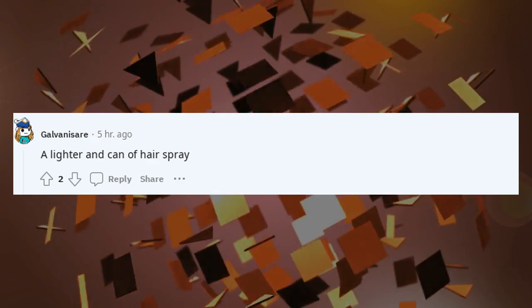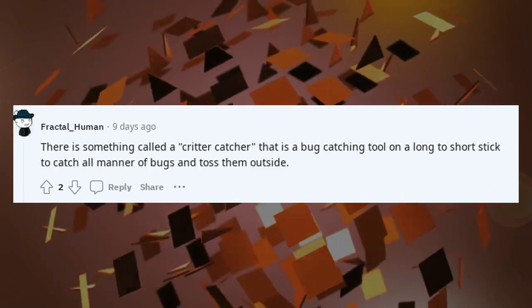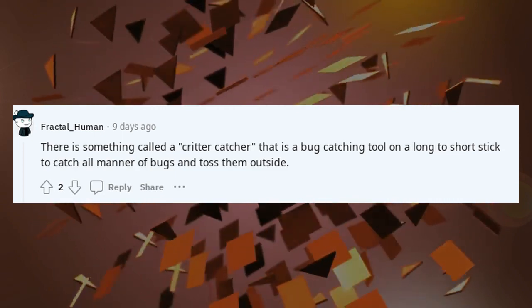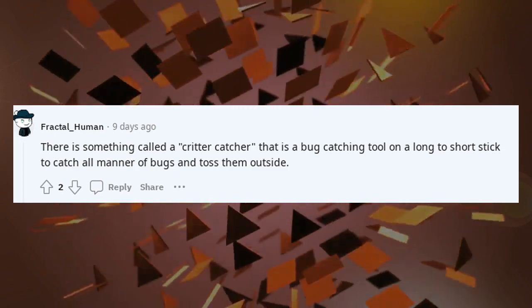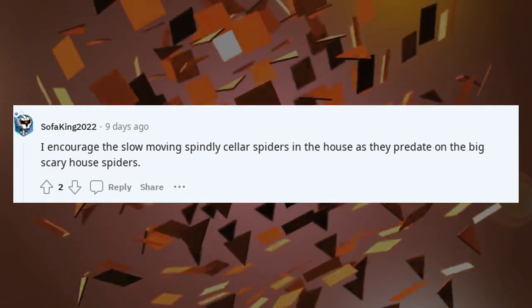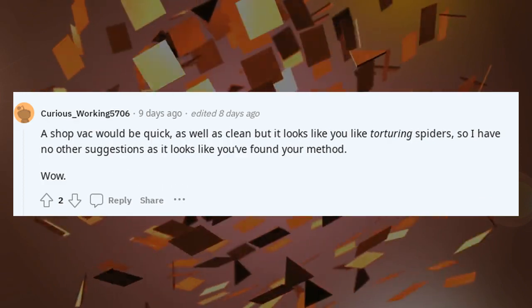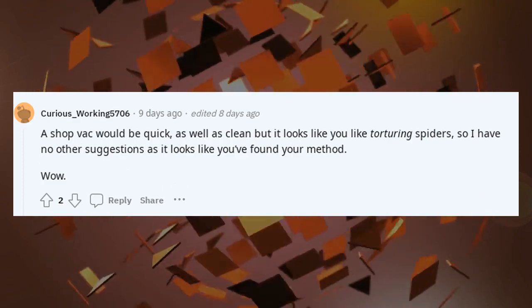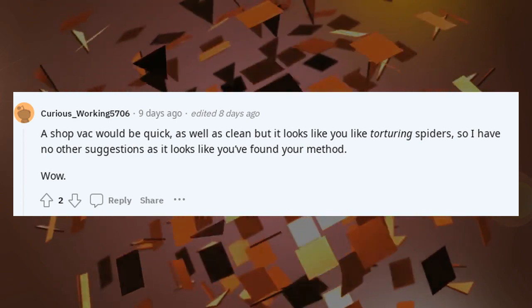A lighter and can of hair spray — the spiders won't forget. There is something called a critter catcher, a bug-catching tool on a long-to-short stick to catch all manner of bugs and toss them outside. I encourage the slow-moving spindly cellar spiders in the house as they predate on the big scary house spiders. A shop vac would be quick as well as clean, but it looks like you've found your method.